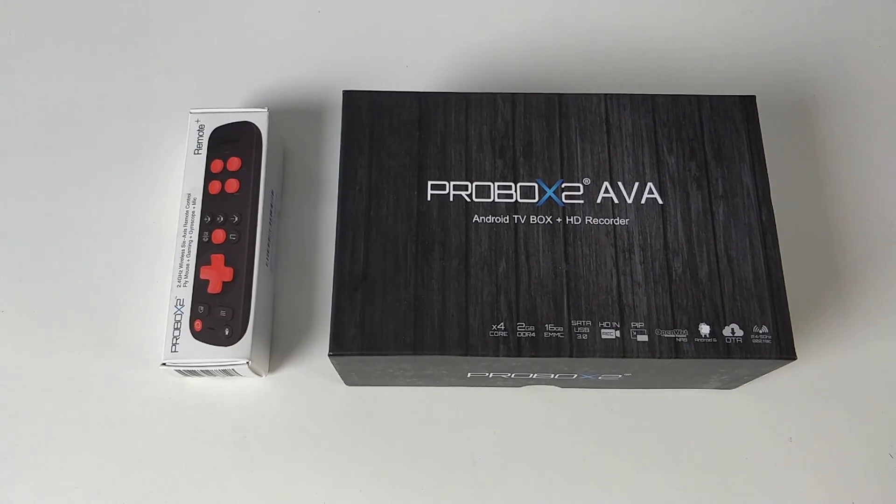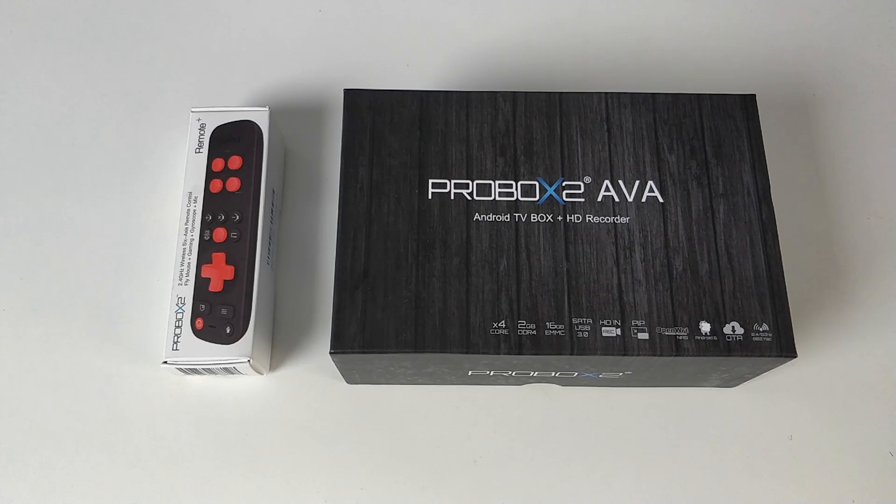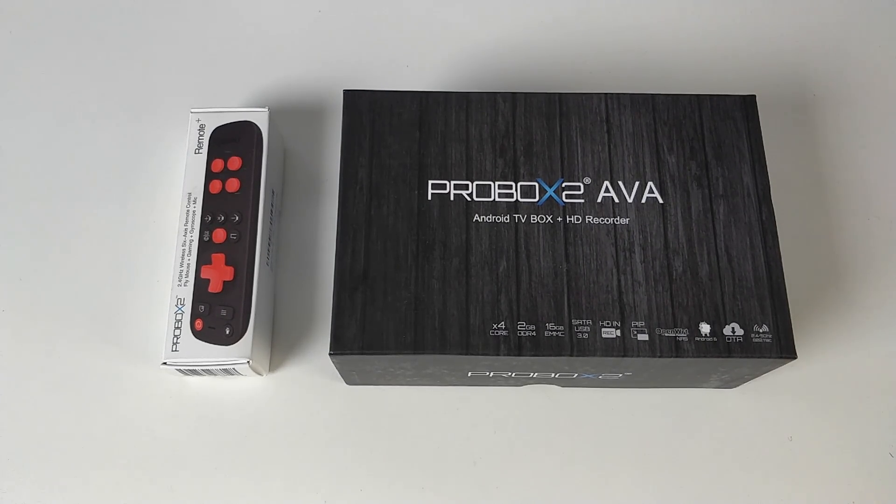As usual we begin with a quick unboxing followed by a series of tests: testing 4K videos, HD streaming, gaming, and finishing off with a benchmark and Wi-Fi test. So let's begin with the specs.